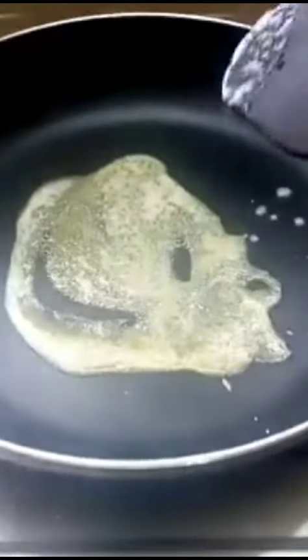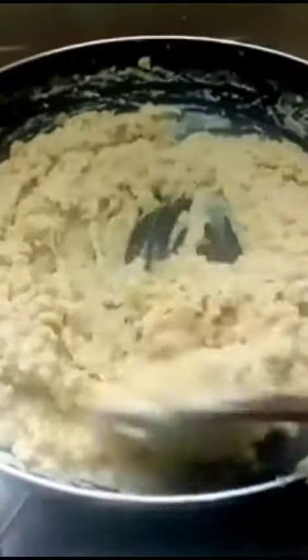Add butter in a pan. Add a brown. Add the powder in a pan. We will mix it all in. For the texture, we also have a very thick consistency.